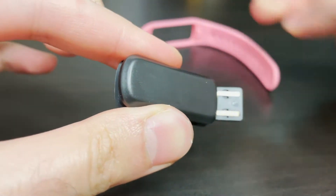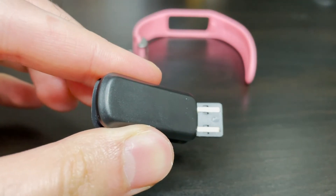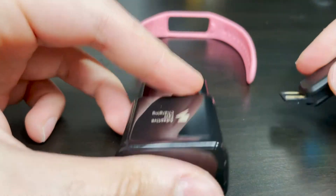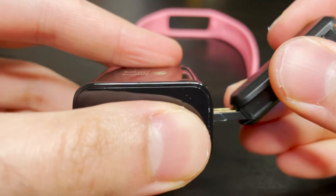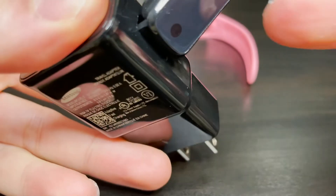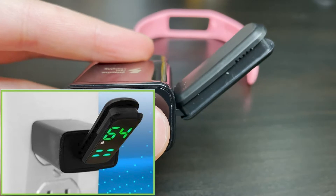We're going to flip this watch around slowly, take the middle part out of the strap and you're going to find a USB output on the other end of the watch. Now we can insert that into any USB input and it should begin charging. You can use your phone charger, your laptop, your computer — pretty much anything. If you insert your watch into the USB input correctly, it is going to begin charging and you will see that on the screen of the watch.